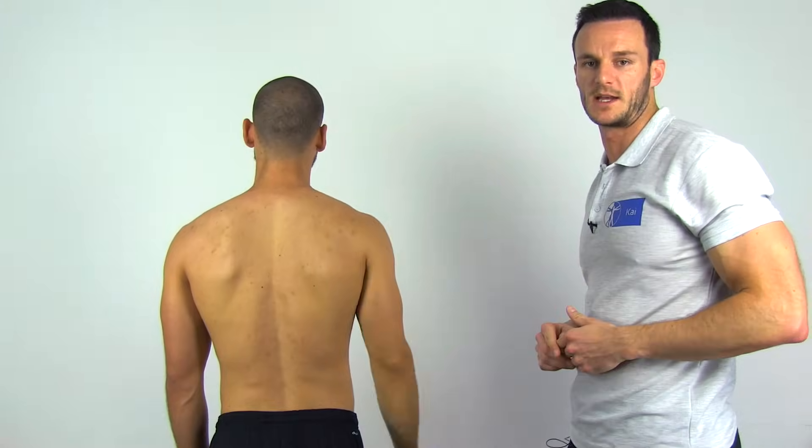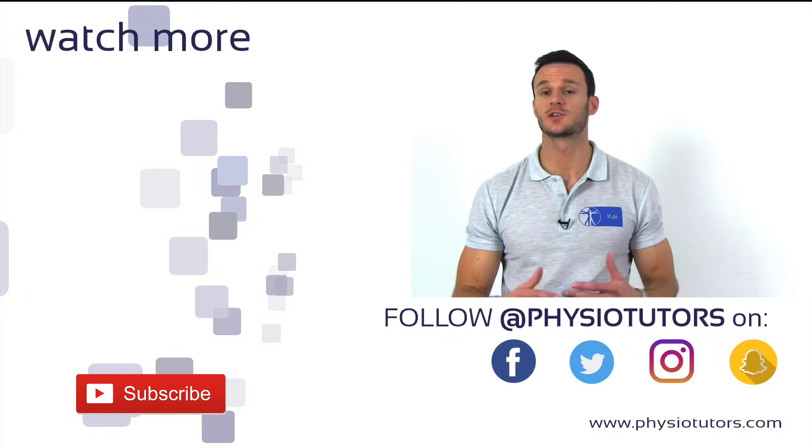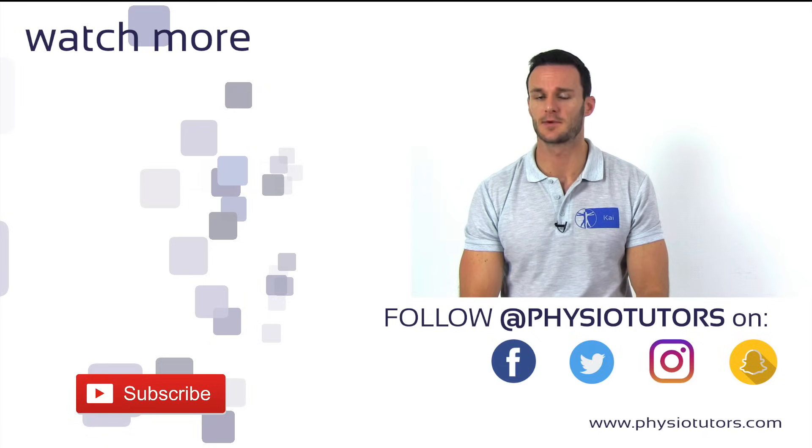Thus the name drop arm sign. I hope you enjoyed this video and give it a like. Make sure to watch our video on the internal rotation lag sign, which is a great test for full thickness tears of the subscapularis tendon.